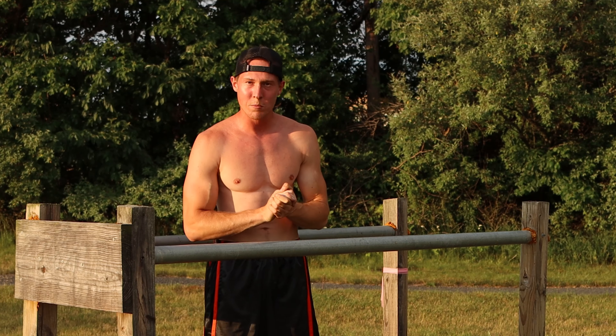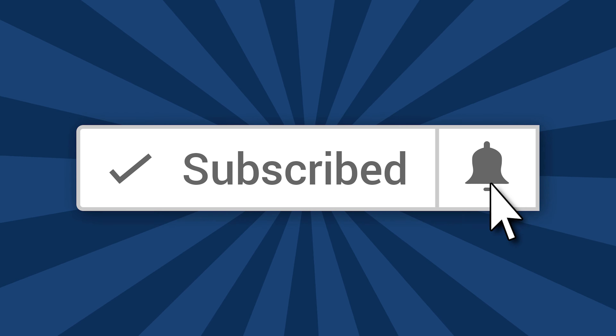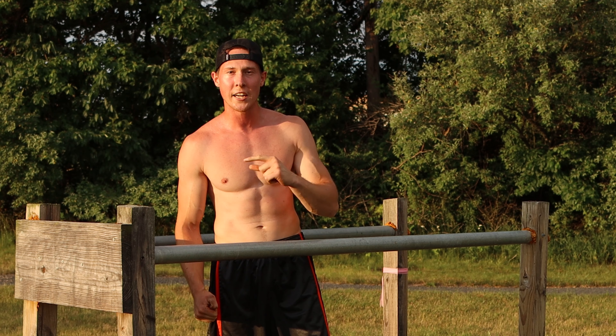Awesome job everybody! If you want to get jacked, do this dip bar workout. If you liked this workout, subscribe and hit the like button — I'll see you next time.